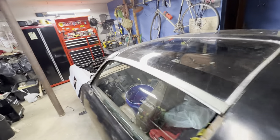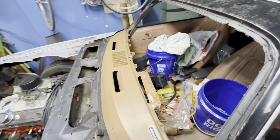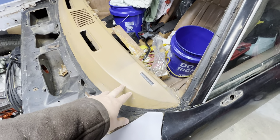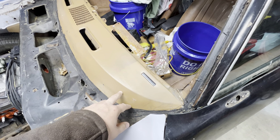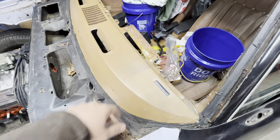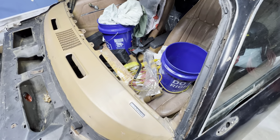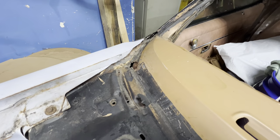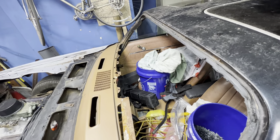The windshield was all smashed up so it got pulled out. There's original paint on the dash — I did wire wheel and paint the VIN plate just to protect it, so I did get some overspray, but the window channel is pretty solid except for one spot that's blown out, which let water in and rotted out the passenger side floor pan.